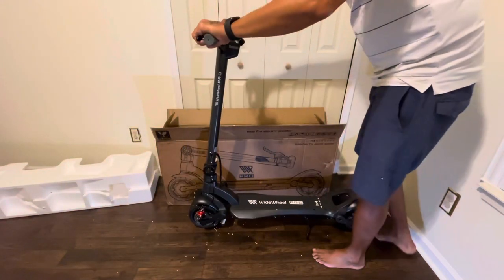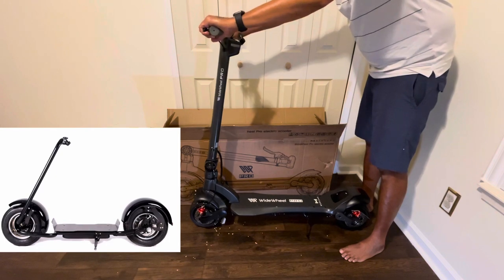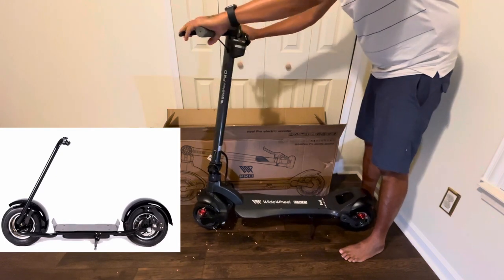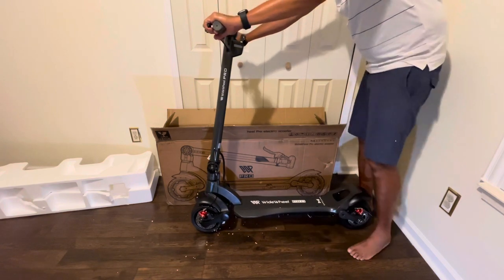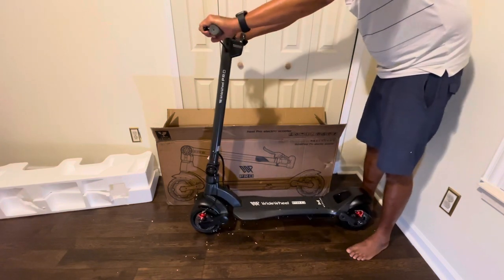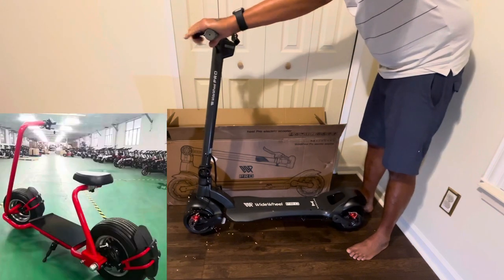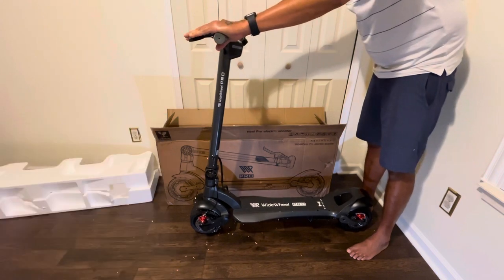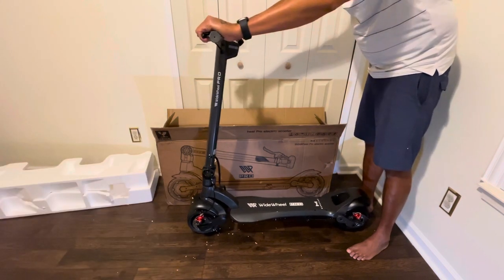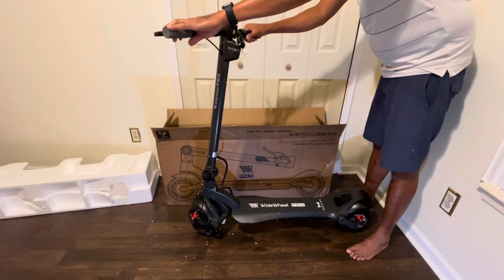Just to tell you guys the truth, I actually wanted a different kind of scooter than this. But when I saw this one it's still portable for the size, it's still good, and it's been out for a while. I like that — I don't want to buy something that just came out and is still basically in beta. This one has had time for the company to fix their mistakes.